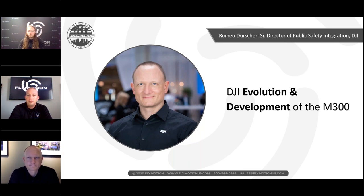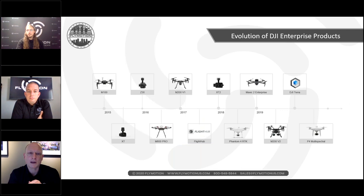Next up is Romeo Durscher, senior director of public safety for DJI. Romeo thanks everyone for joining and notes he's been with DJI for nearly six years, focused almost five years on the public safety side — building the tools we have today. It's not just DJI; it's an entire ecosystem that has contributed.